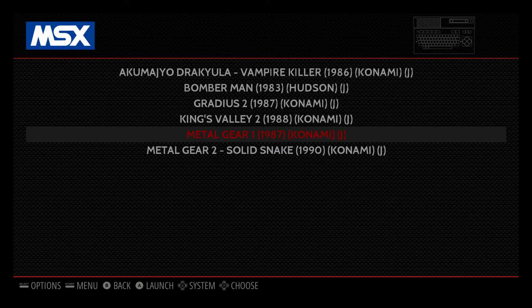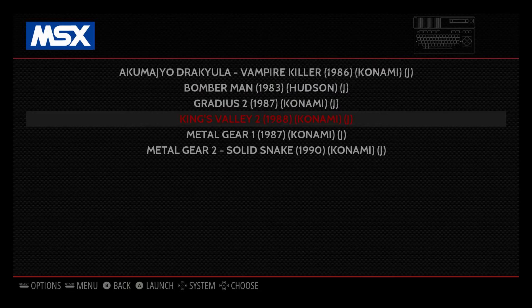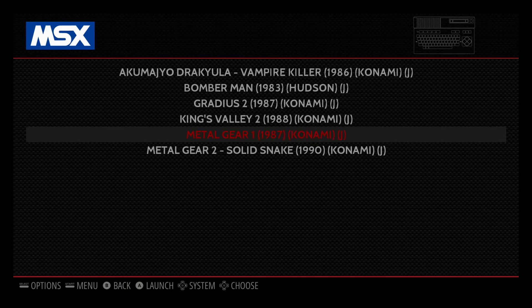As you can see here, we got Metal Gear 1, Metal Gear 2, Bomberman, Gradius. Kings Valley 2 is a really good game. But there are a lot of great games. I'm just going to start Metal Gear 1 and leave you with this.